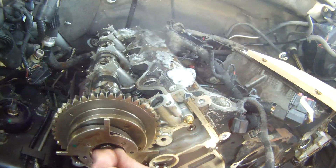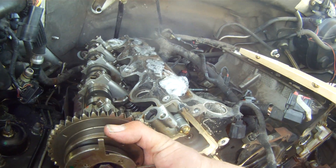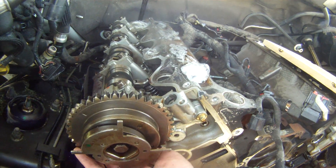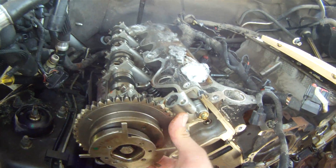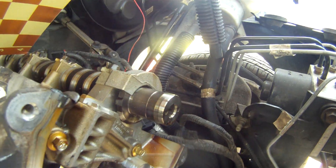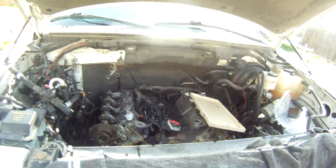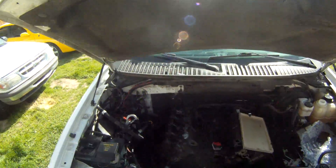I've got my cam phaser loose. What I find interesting on this one is my cam phaser does not want to come off at all, whereas the other side, my cam phaser just slipped right on off — I had no issues there. I found that quite interesting. Let's go ahead, I'm going to stick the camera on my head and let's get to work.